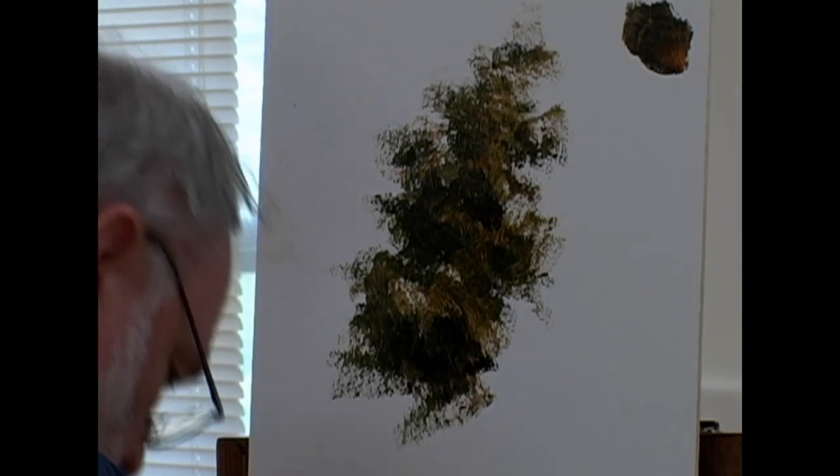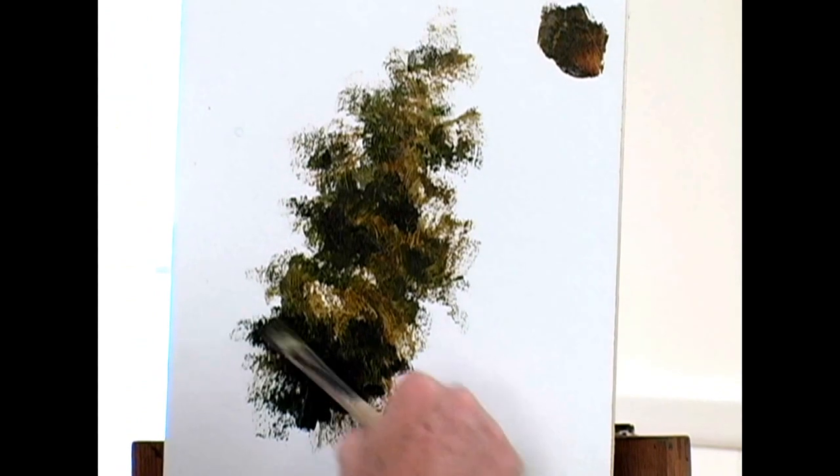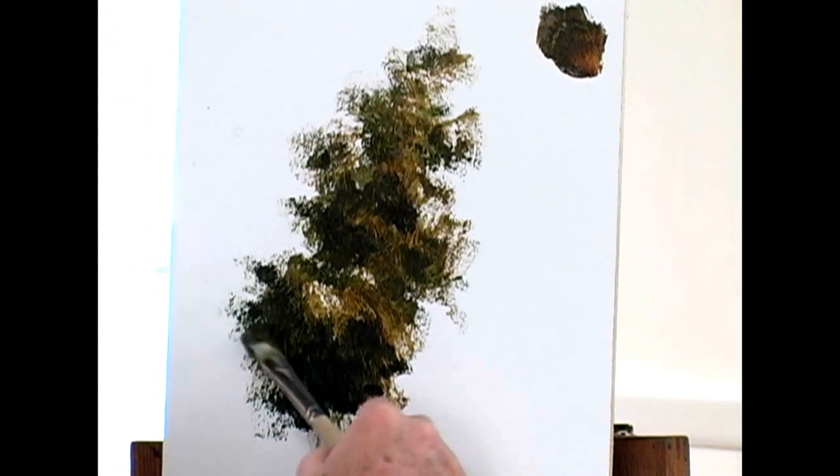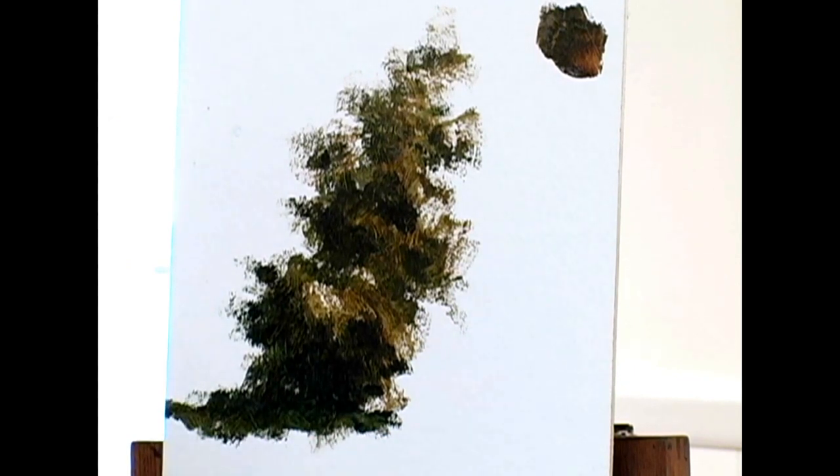Now I want it a little darker right here, so I'm going to take a little bit more of that burnt sienna. This is the underside of my tree — a little bit darker. And this can be going back in that direction some. Now I'm going to wipe off the excess off my paintbrush.